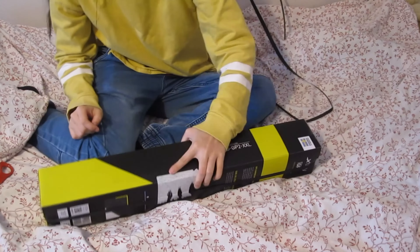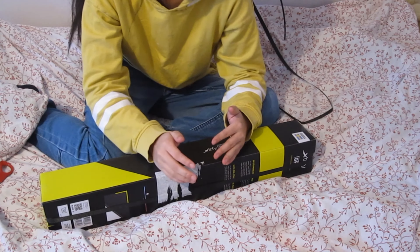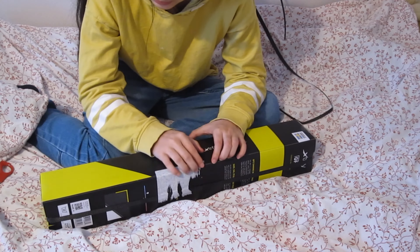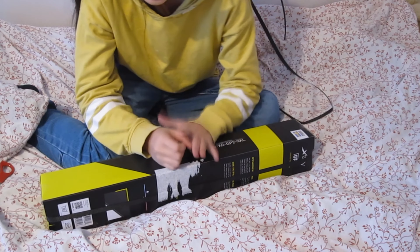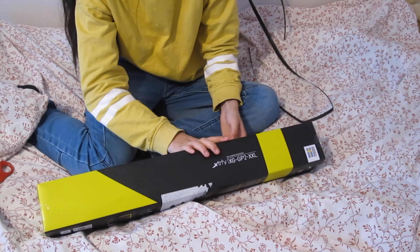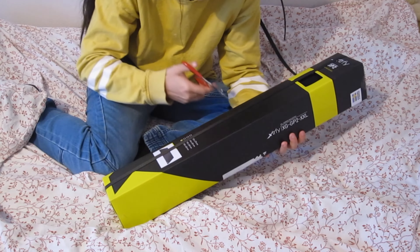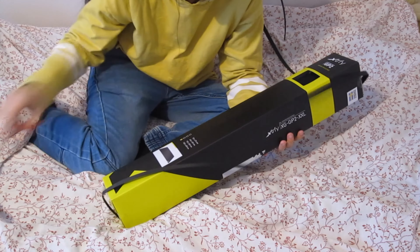Okay guys, let's start — boys and girls, let's open it now. One, two, three, one, two, three, four. I think, but I'm not sure, this might be the first unboxing video of this mousepad.